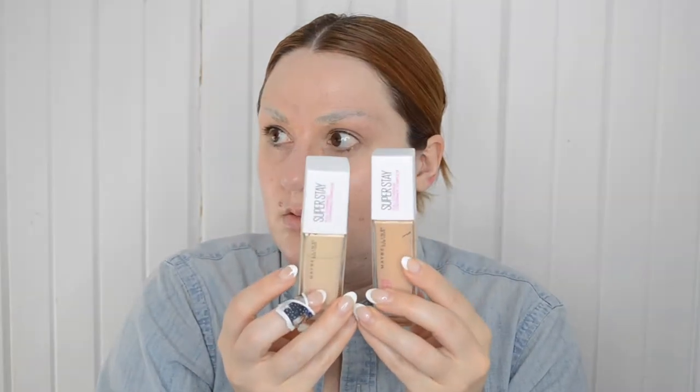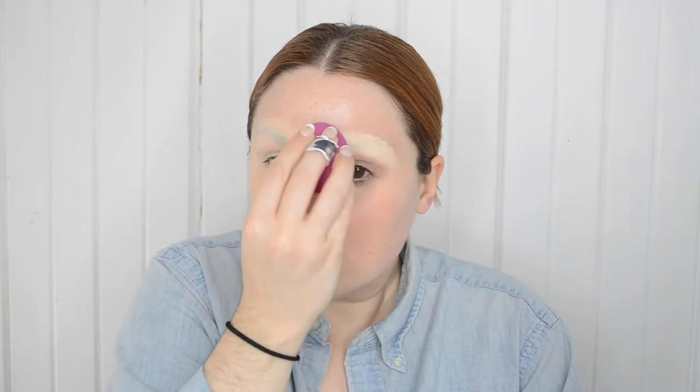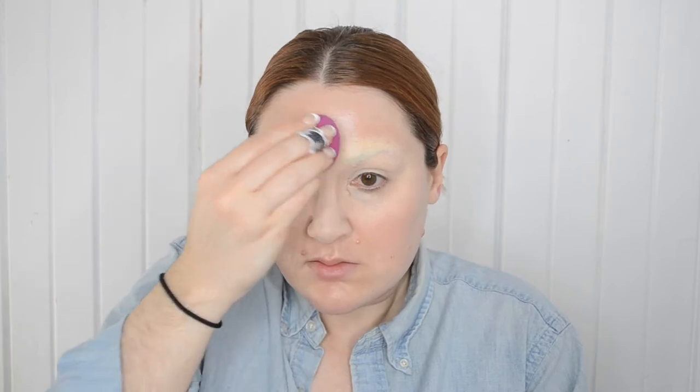Next, I'm going to reach into my bag of Trixie, which is full of all the products I purchased for this look. Like I said, this is the most I've ever spent on a tutorial. I'll still use some of my own products, but because Trixie has been doing so many videos recently showing her newest favorites, I thought I'd take the opportunity to pick up some products I've always wanted to try. First, we'll be using the Maybelline 24 Hour Superstay Foundation. I've got shades 110 and 120 here.